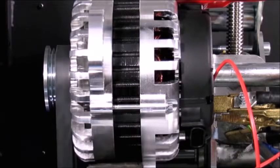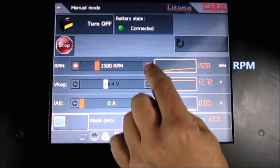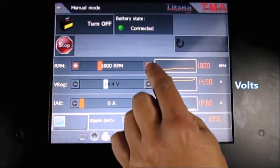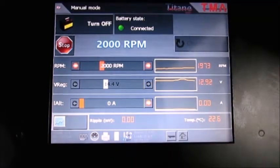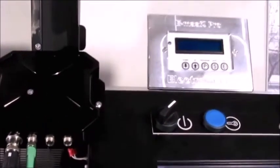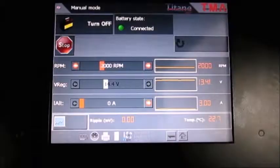Today's batteries, like AGM, gel, and lithium, require a specific voltage when charging, and since that is a feature no internal regulator can offer, we have coupled the alternator with the Emax Smart Exterior Regulator.